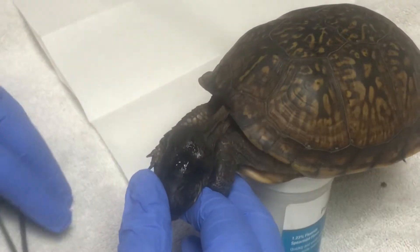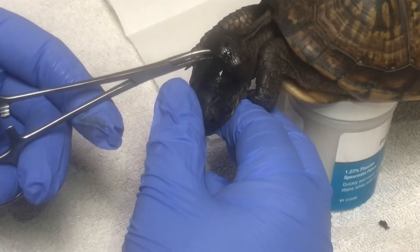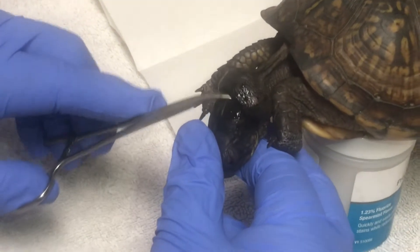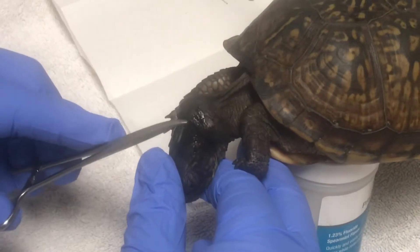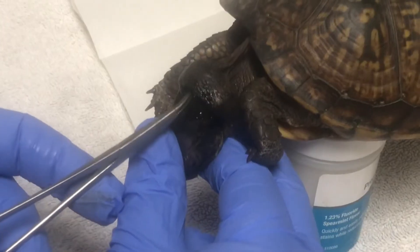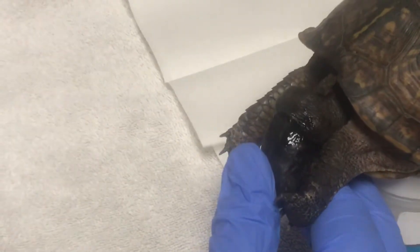So this turtle is mildly sedated — just enough for me to get this head out. And there's one maggot, maggot, maggot. Two or three maggots. Four maggots. Oh man, it's a plethora of maggots. Amber, don't vomit. I'm about to. Oh man, I'm losing count. There's so many. I need to take my shoes off so I can count more.